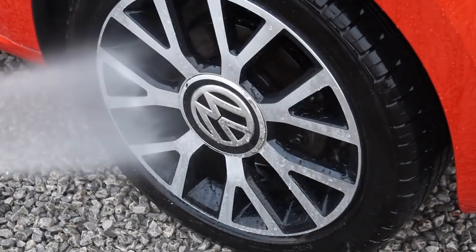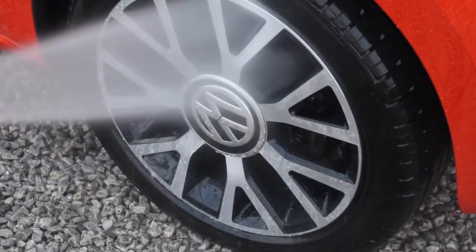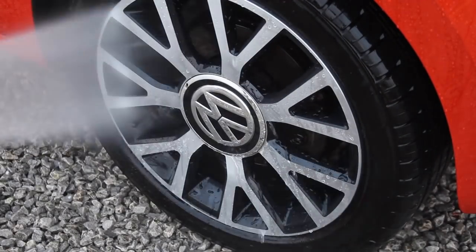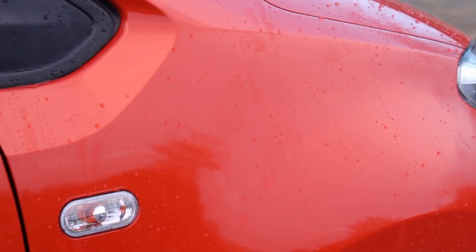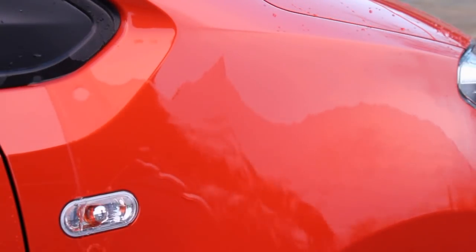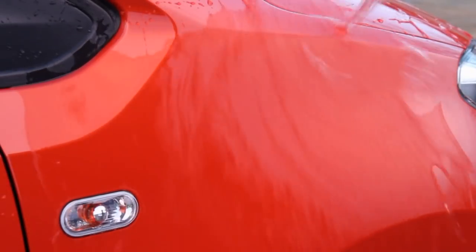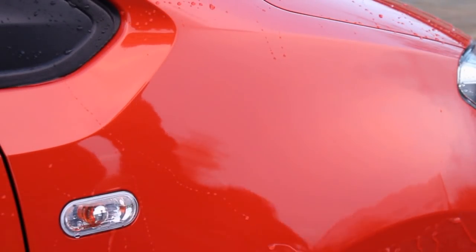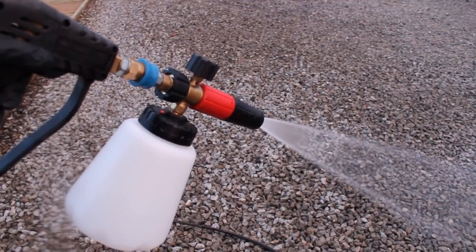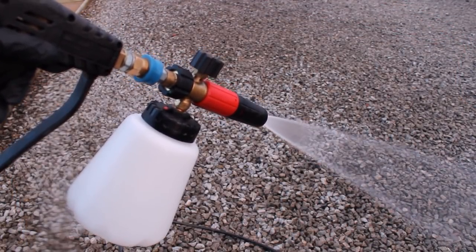It's worth noting that all the windows on this car are coated, so the product will have topped those up a little bit. It's also good practice when using any snow foam — but particularly a product like this — to rinse through your foam cannon afterwards with clean water to make sure any product residue doesn't dry up and clog it.